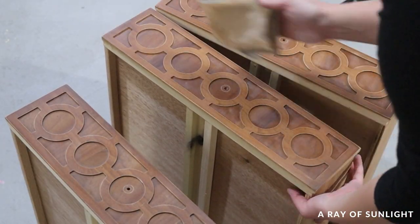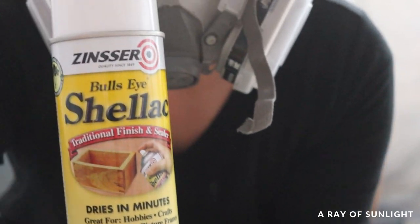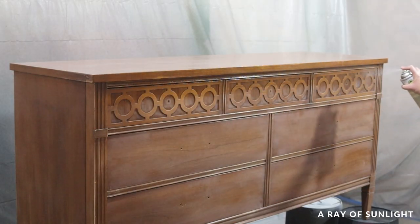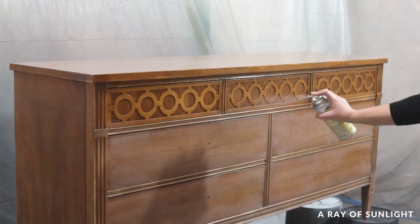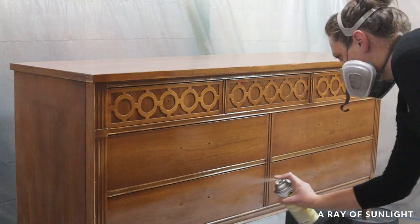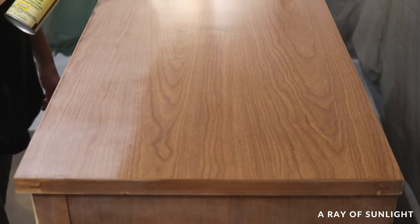An hour after I started this project, I was done with the prep, so I moved on to priming. I sprayed two coats of clear shellac all over the dresser, letting it dry for an hour between coats. This clear shellac helps make paint stick, but it also blocks this annoying thing called bleed-through. Bleed-through is basically stains that come through the paint from the wood, and they will just keep showing up even if you keep painting more coats on top. They only go away when you use a product that will block them.